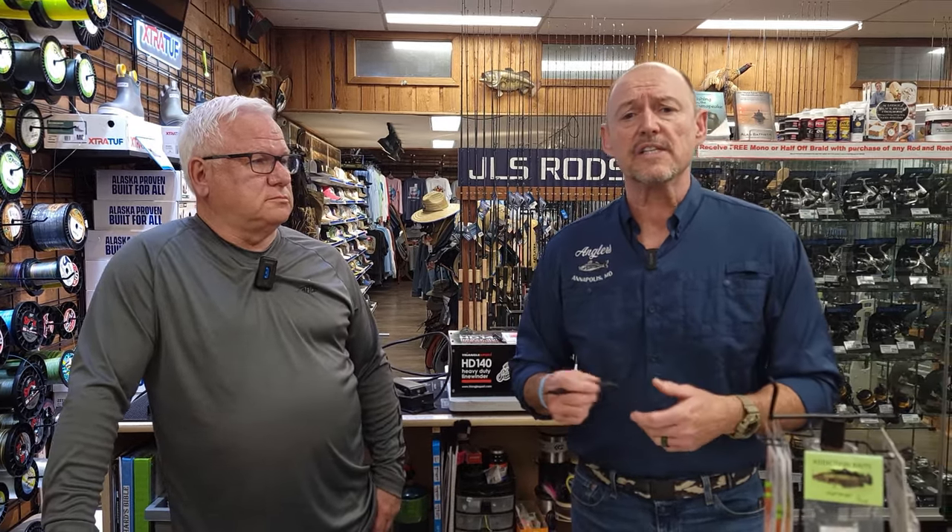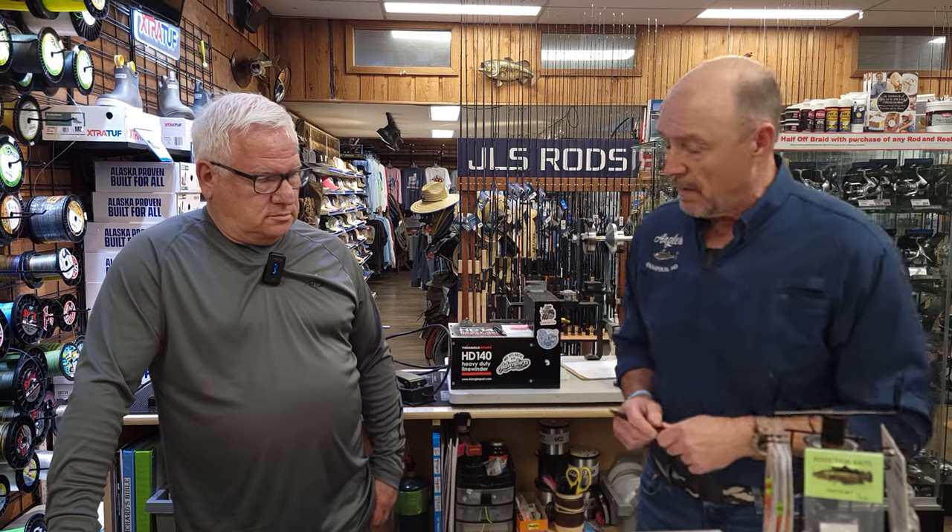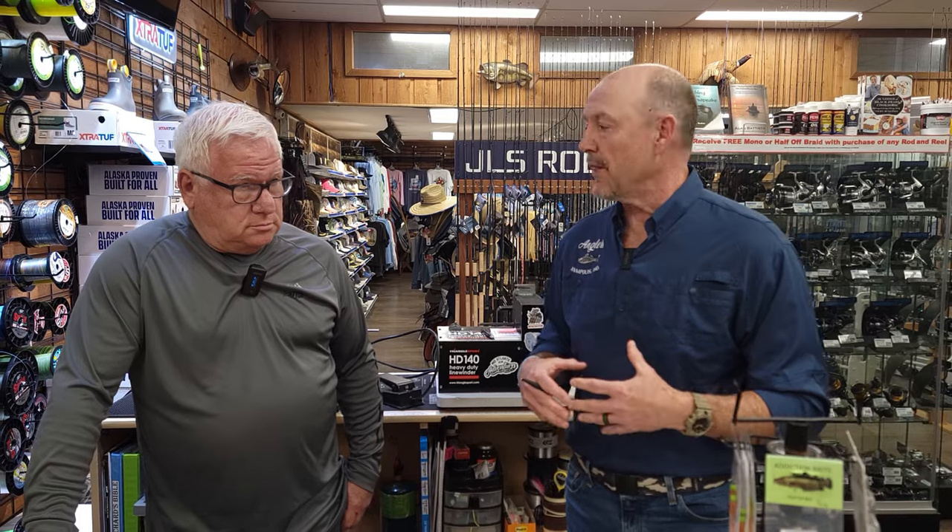Hey everyone, it's EJ with Anglers and I'm here today with a very special guest. This is my buddy Bill from BKD, and in the spirit of the light tackle event, we have Bill, who I consider an expert out here on the bay, going to give us some tips and tricks on light tackle jigging. We're going to talk about colors, sizes, locations, and some of the top tips for someone who's either experienced or brand new to the sport.